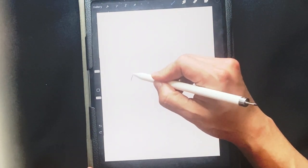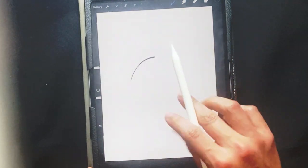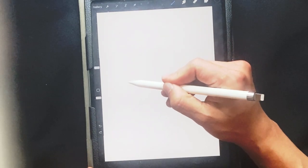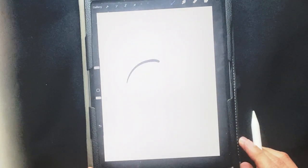I'm gonna go right here and draw a curve. I'm gonna get the brush a little bit bigger — I can do that with the sliding area on that side. Undo is two fingers pressed to the screen. So, curve right there.